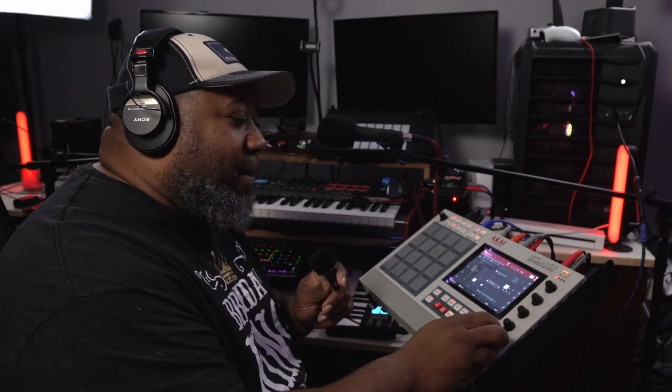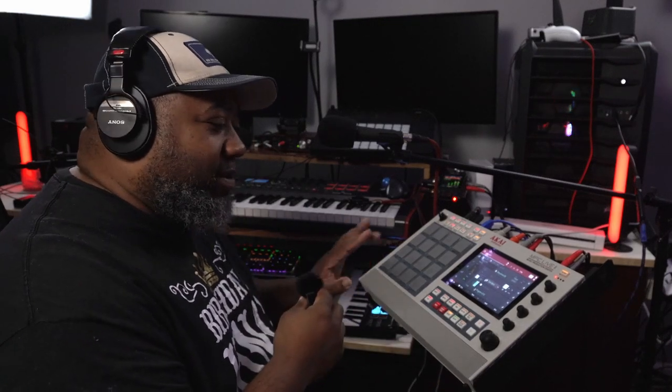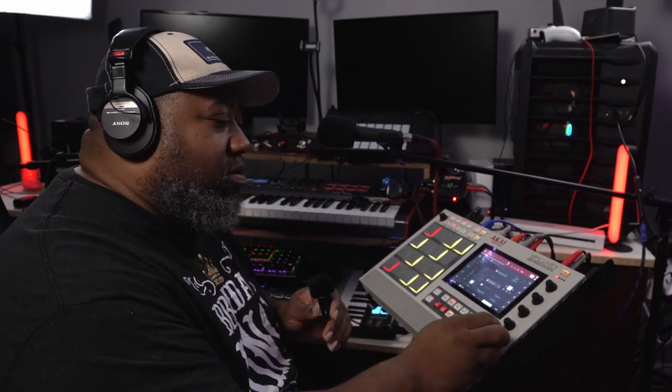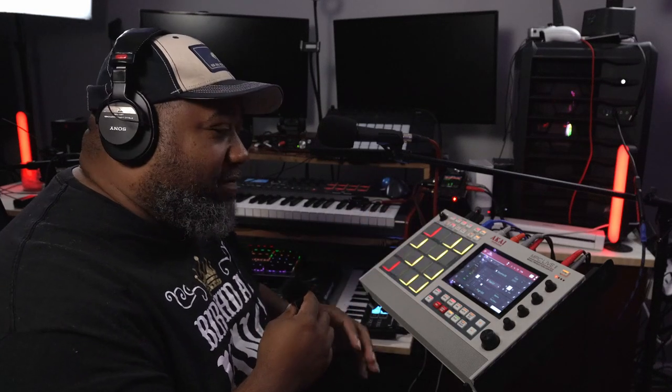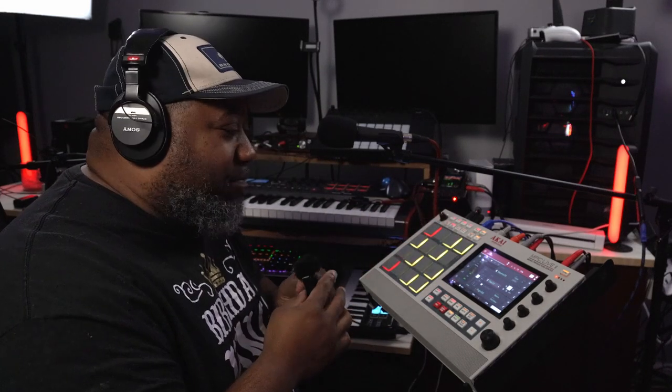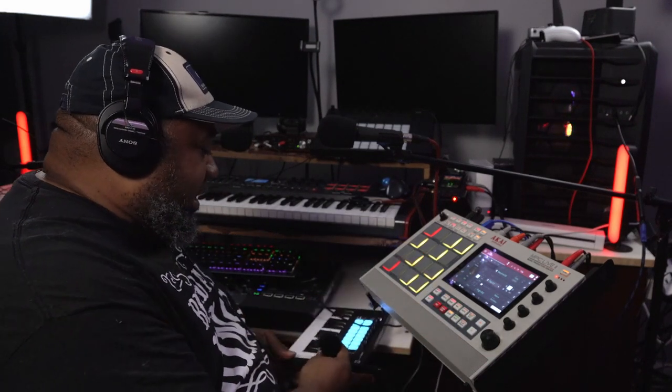It sounded empty, so I had to put a bass in there. I tried to sample a bass but I still need to learn the gating, so I played with the bass instead. This bass is from the baseline patches inside the MPC Live 2 — all of the VSTs and sounds are inside the MPC Live 2. I'm using the Sine Octave patch.